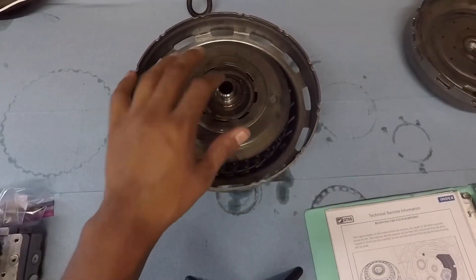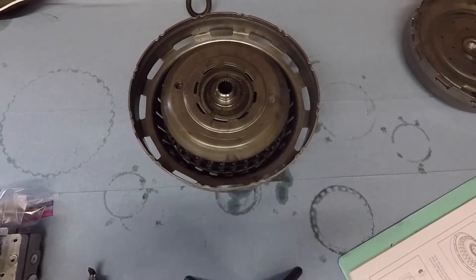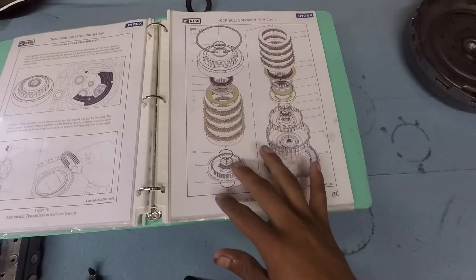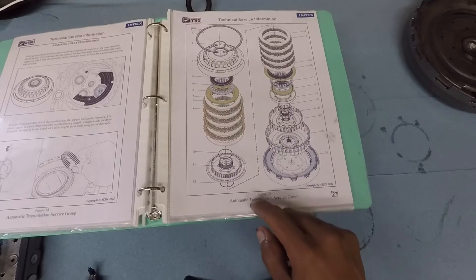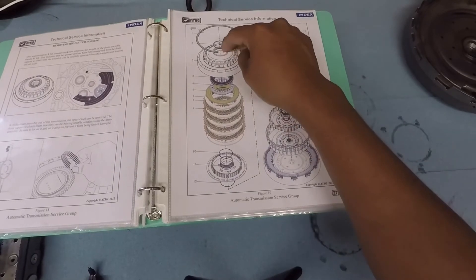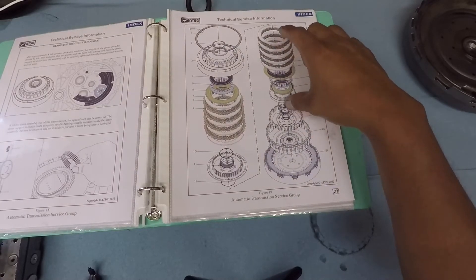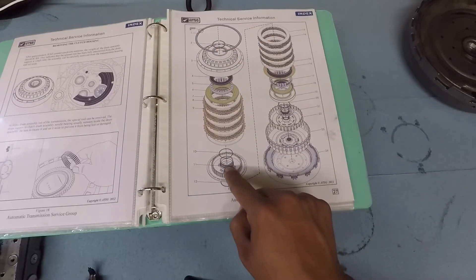So I put it back all together, and there is a PDF file of this — I'll see if I get it on a link below. There is a schematic like I showed you before, but this one has a more in-depth view of how this all goes together. This works for almost both the DCT 450 and also the DCT 470 as well. You have the snap ring that goes in here which holds everything together.